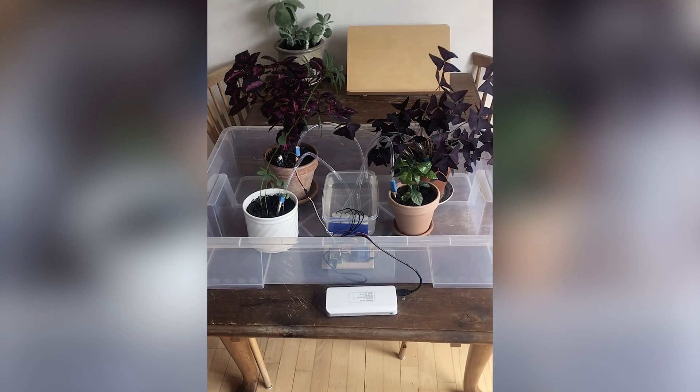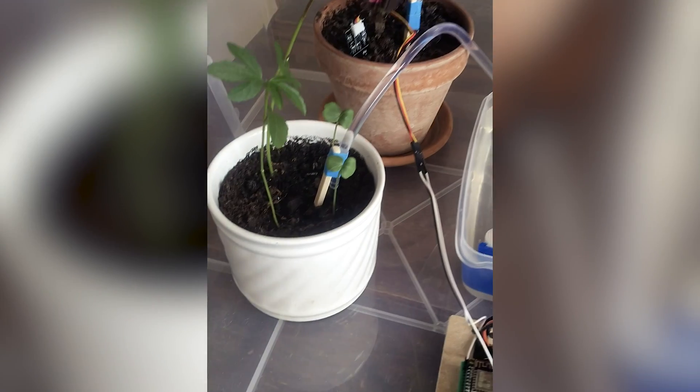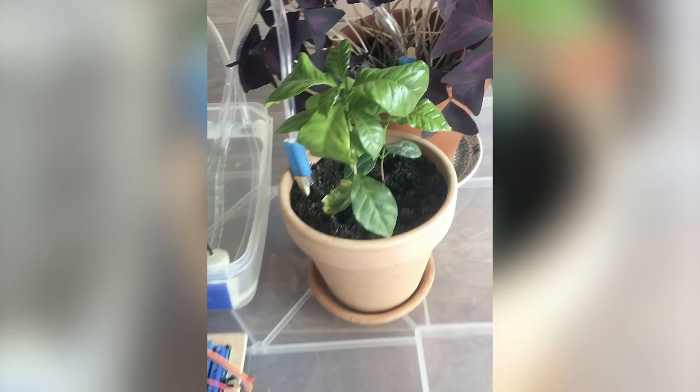Last time we went on vacation I actually made a prototype of an automated plant watering system that I could control over the phone. And as you can see here, it worked out pretty nice. But there is just one problem — it's still a prototype, so it's not really meant for being used. And I want to change that. I want to make this prototype into a final, nice product that's easy to set up and easy to put away.